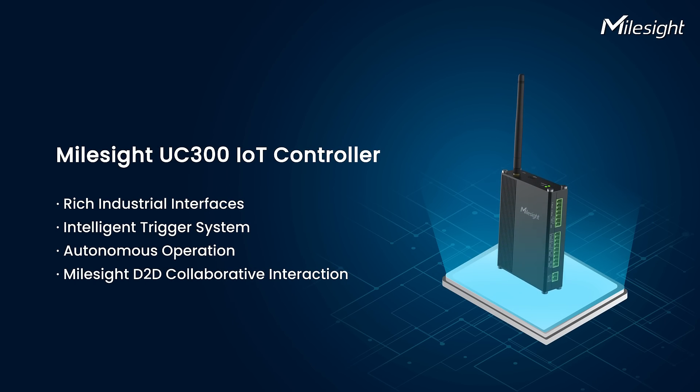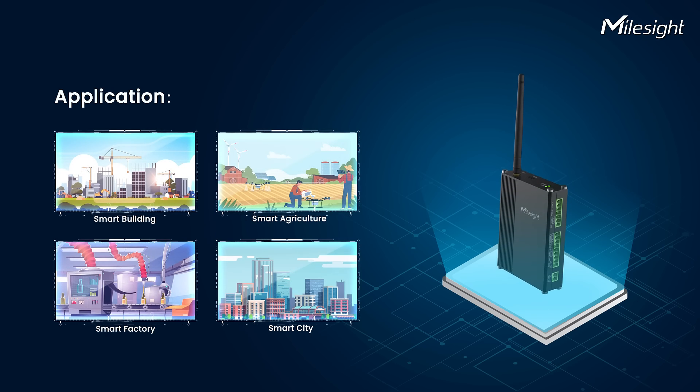MileSight UC300 IoT controller — your ideal choice for various applications.